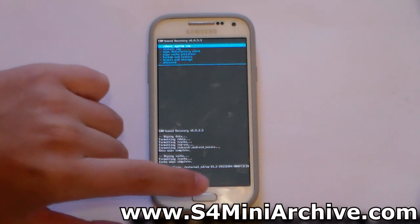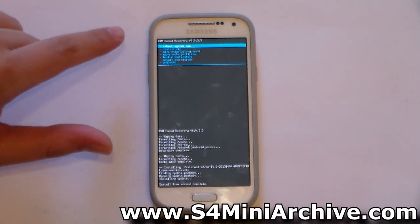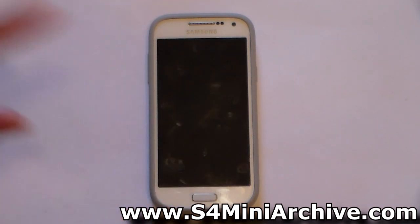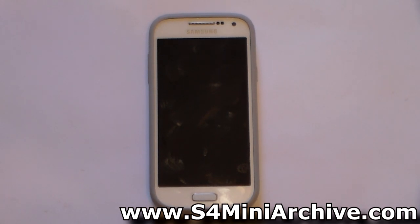Once it says that, press the back button and choose the first option — reboot system now. It is already selected, so just tap on it or press the home key. The phone will reboot and you should be in CyanogenMod 10.2.